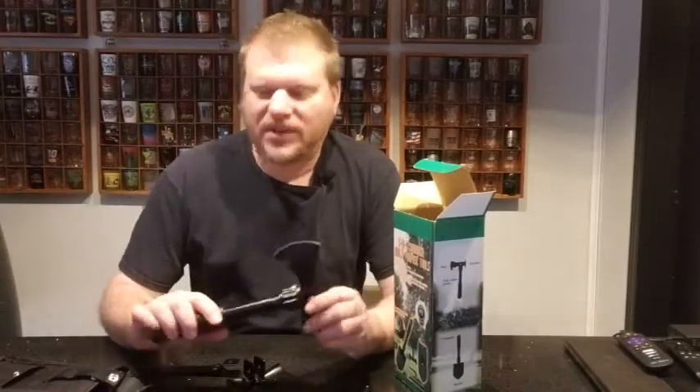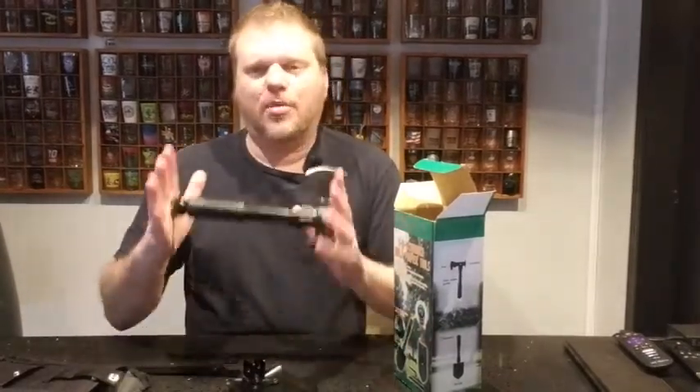Basically this wouldn't be my first option if I needed some tools, but this is really neat in an emergency situation — just kind of grab it and go.